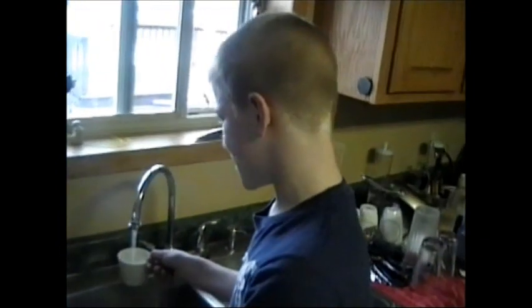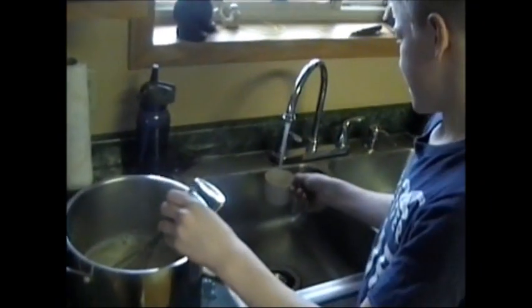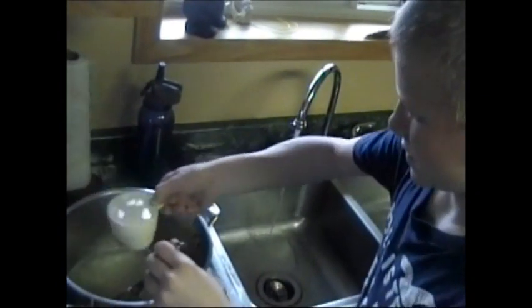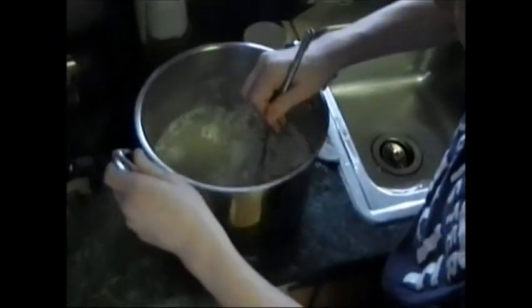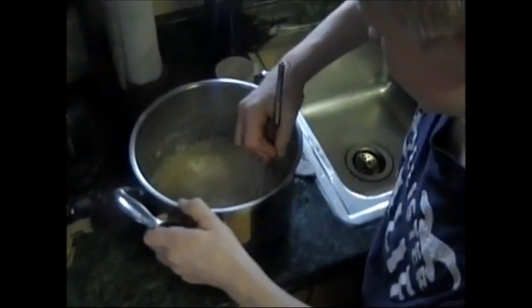You put eight cups of water in. Mix slowly and make sure you get everything off the bottom. You just keep on mixing until it gets really thick.